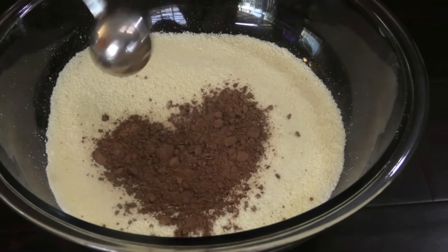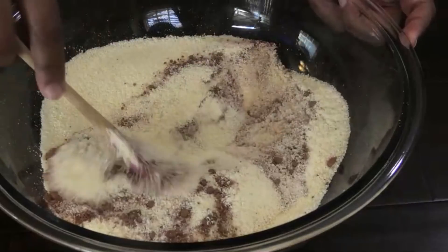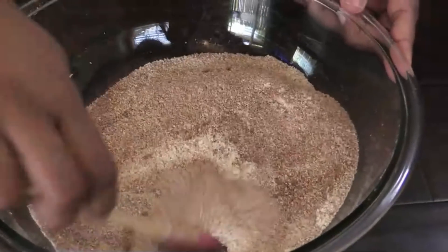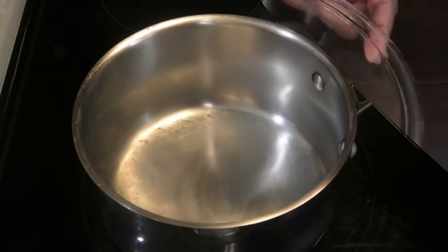When you're finished, go in with some cocoa powder and mix that in. You want to make sure that it's properly mixed through, and then just set this aside.